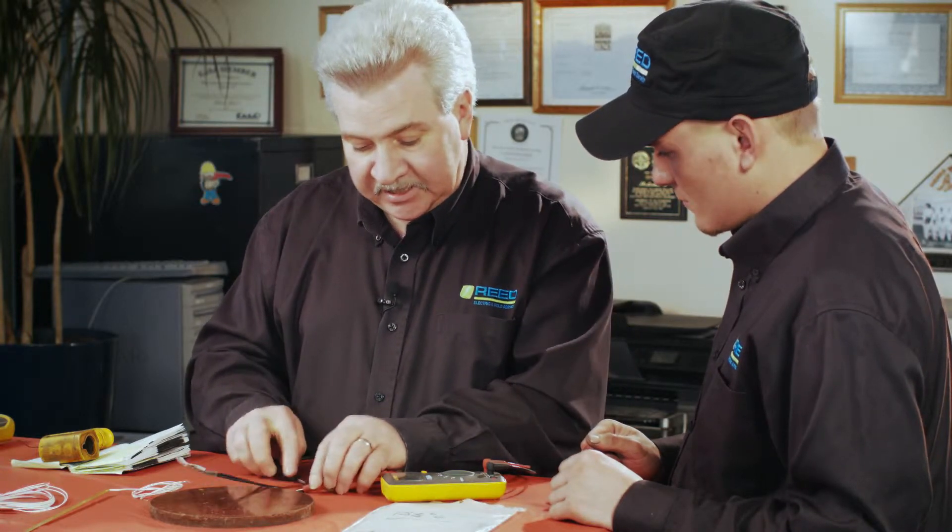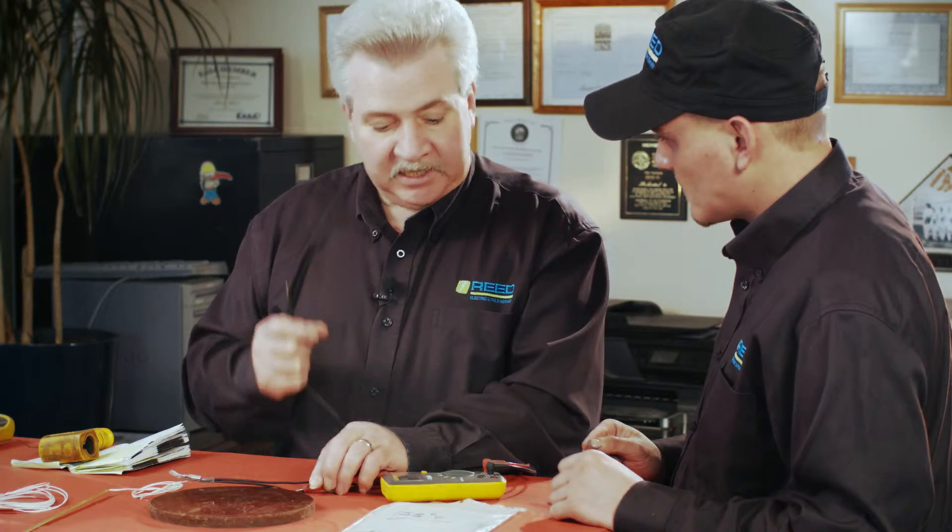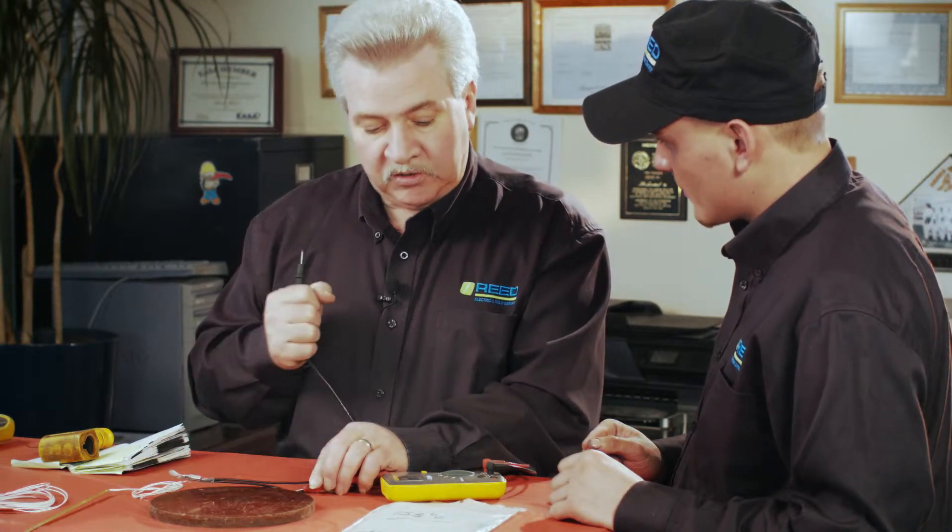If you're getting a reading with no clear path right now, you would have to heat it up with a heat gun and see if it opened or closed and gave you a circuit — because that's the only way you're going to know if it's normally closed or normally open.